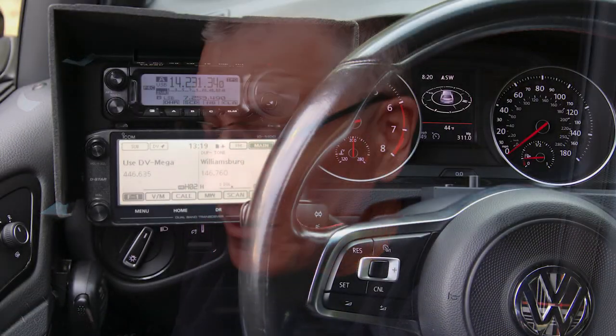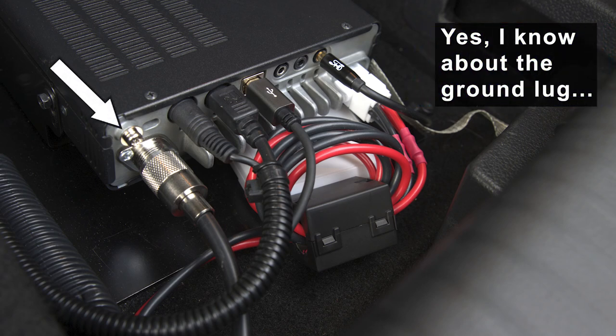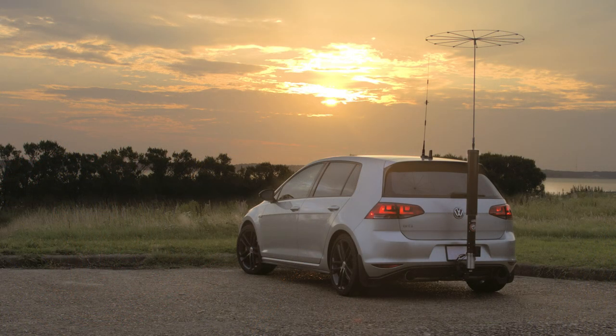First impressions? It's pretty. This is not going to be a first impressions video — this is just a swap-the-transceivers video. I will follow up with first impressions of the transceiver after I mount the antenna and do some operating to see what I think overall. Let me know if you have any questions. I've also got to update my ham radio video to show what's in the car, since I've done a lot of work since I published that video. Thanks for watching, take care.